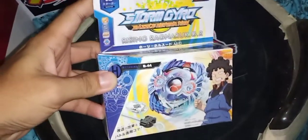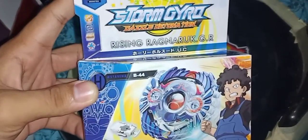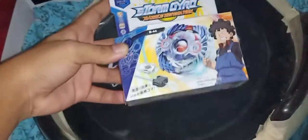Again, another unboxing — fake Beyblade Burst unboxing. Let's do this!